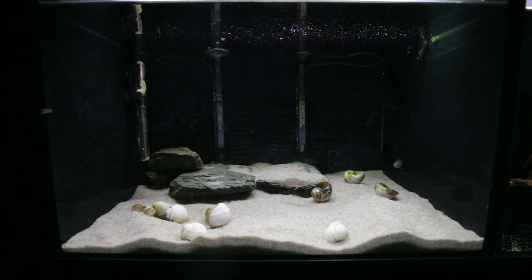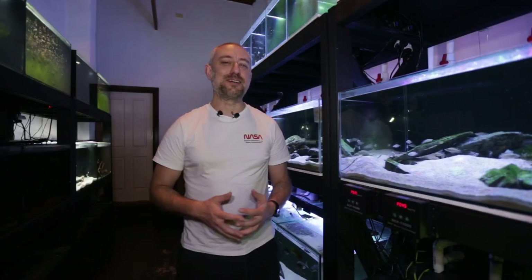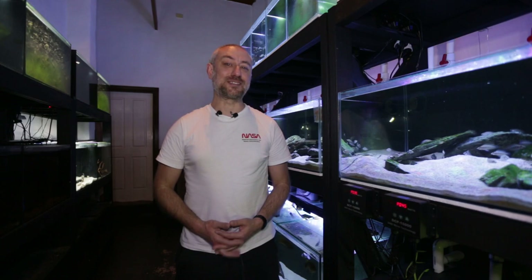So there you have it guys — the Neolamprologus in their brand new home. Really hope you enjoyed that video and found it informative. If you did, please hit the thumbs up, comment and subscribe buttons — I really would appreciate it. Alright guys, I'm going to wrap this video up now. Thanks for watching and I'll catch you in the next one. Bye.